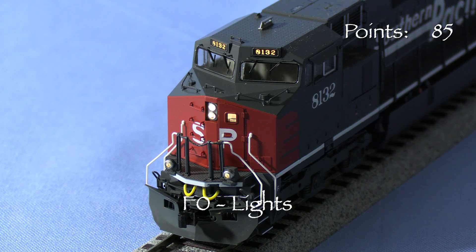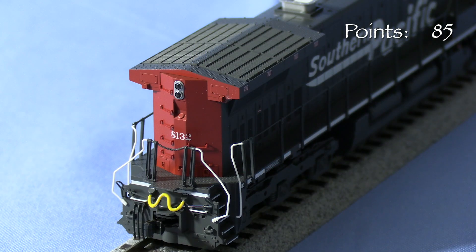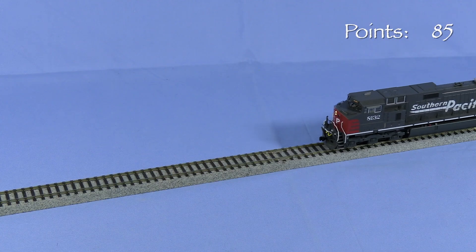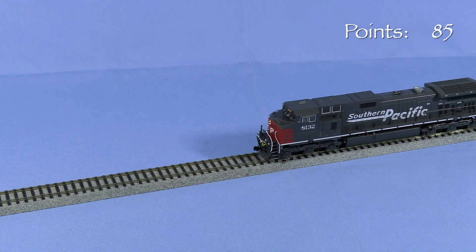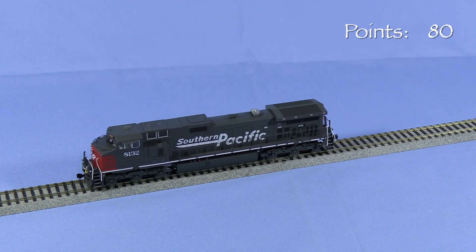F0 turns the lights on and off. The headlights, ditch lights, and number boards come on when the locomotive is set to move forward. All the lights operate together and there is no ability to control them independently. The nose window also shows light through it. The rear light comes on when the model runs in reverse. At this price level, the model should have independent light control — even back in 2016 when I bought it, a lot of other models had those features. I'm taking 5 points.